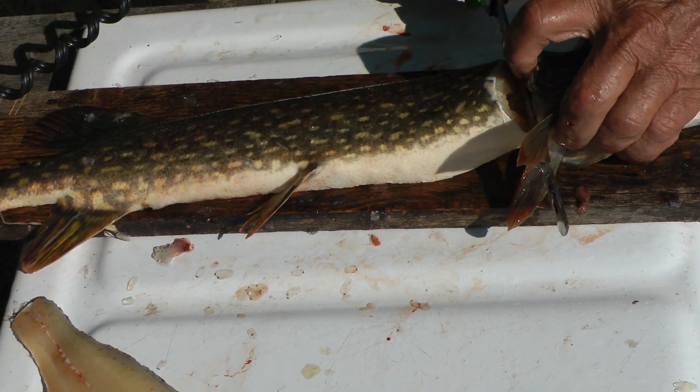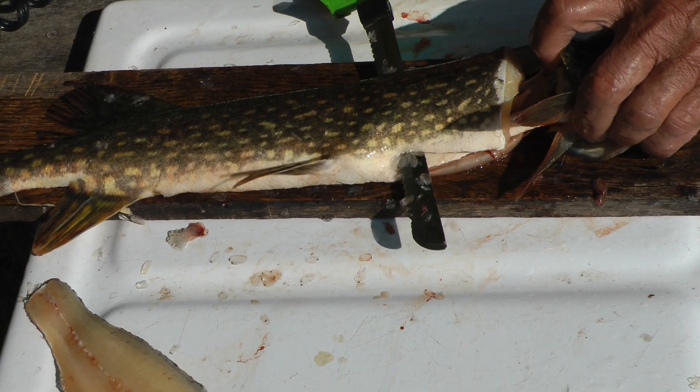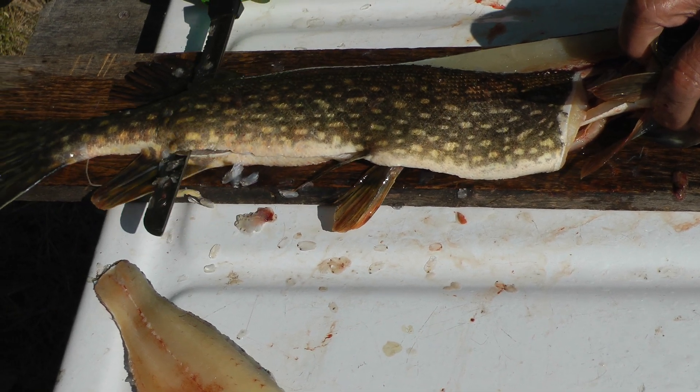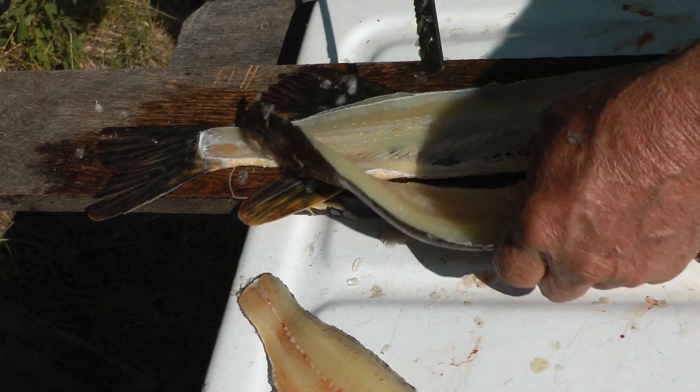Cut down to the backbone and follow the backbone. Try to get right underneath — you can see that bottom fin — all the way to the back.